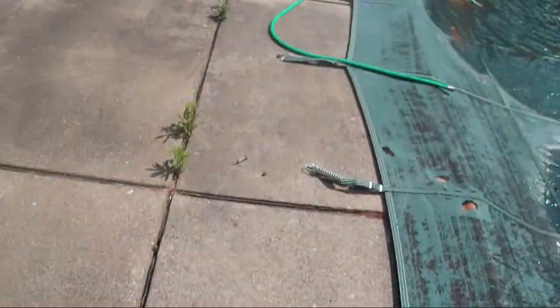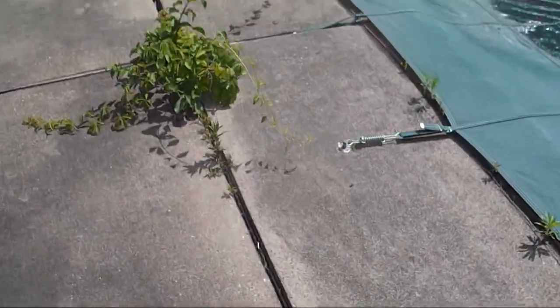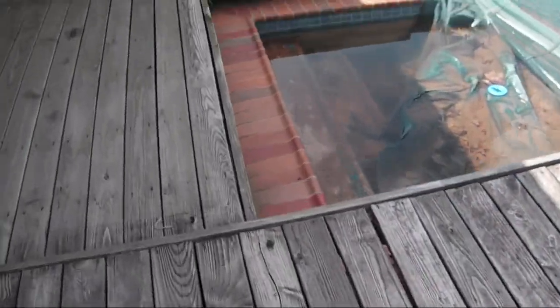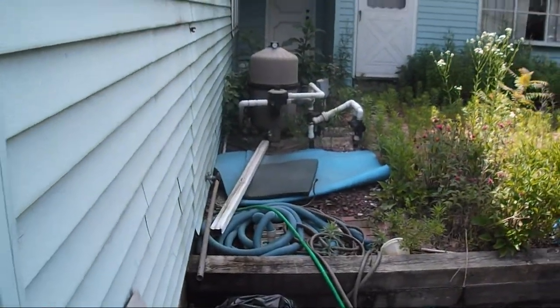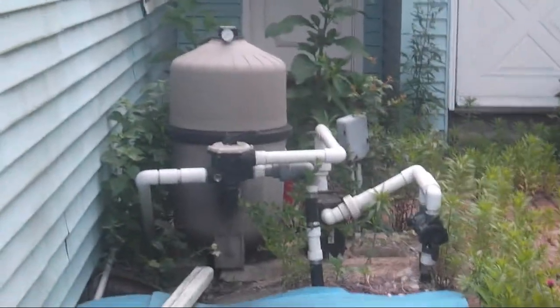Here's the pool - it needs a good cleaning but it's not in horrible shape. The most obvious way to tell if the house has electricity running to it is if the kilowatt hour meter is running, and I don't know where the hell it is at this house. There's the pool equipment - that is the pool filter. It does not appear to have a heater.